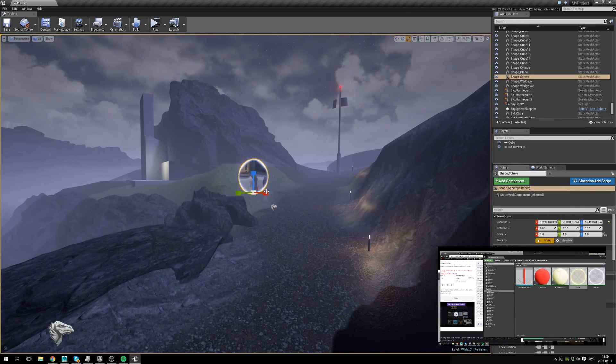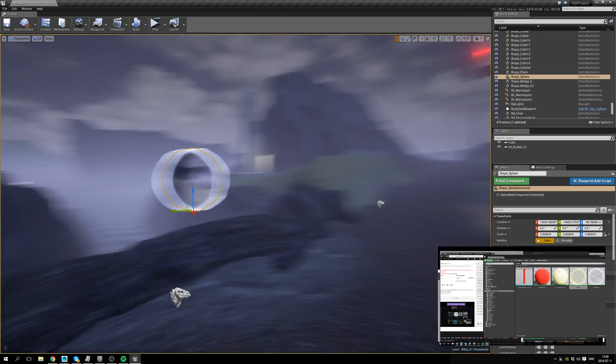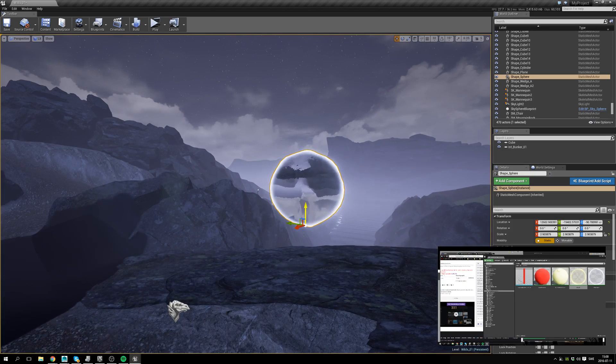Here we go. Here we go. A strange sphere.